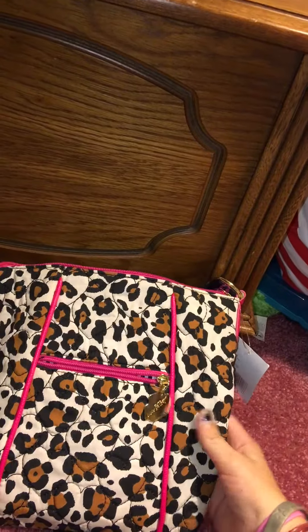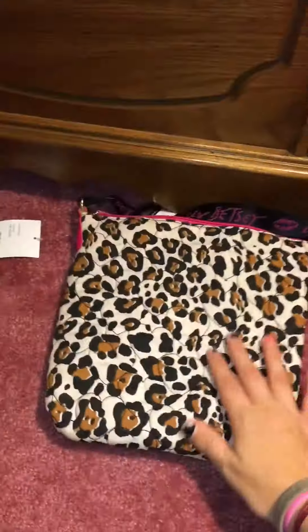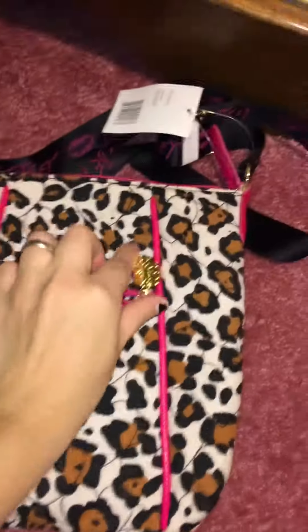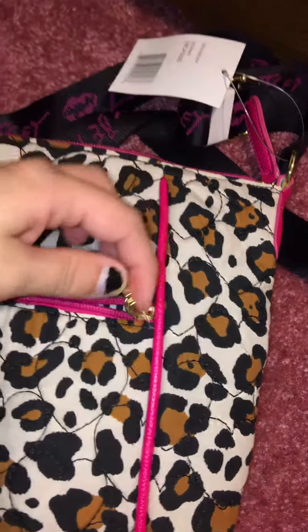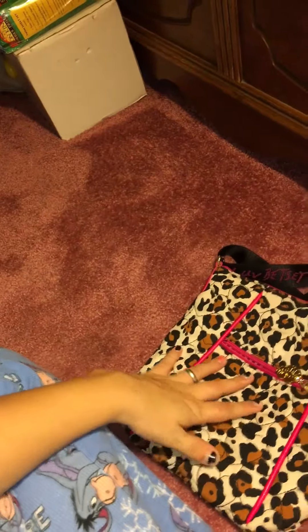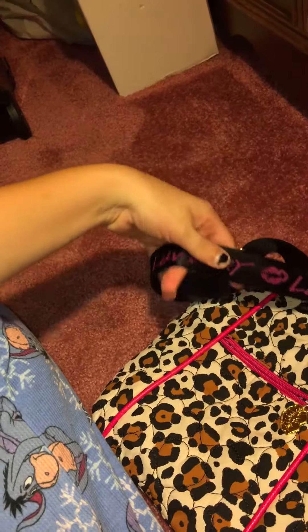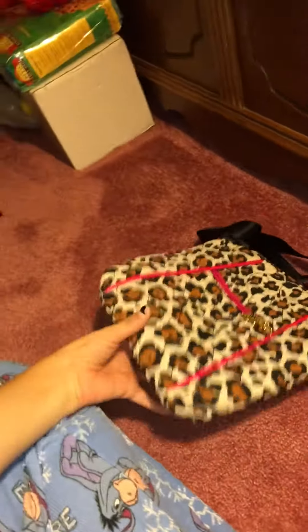I don't know if it would hold a full-size iPad, but it is cute and it is soft. I really love this bag. I like the little clip right here — it's gold. On the handle it does say 'Love Betsy' with lips on it.